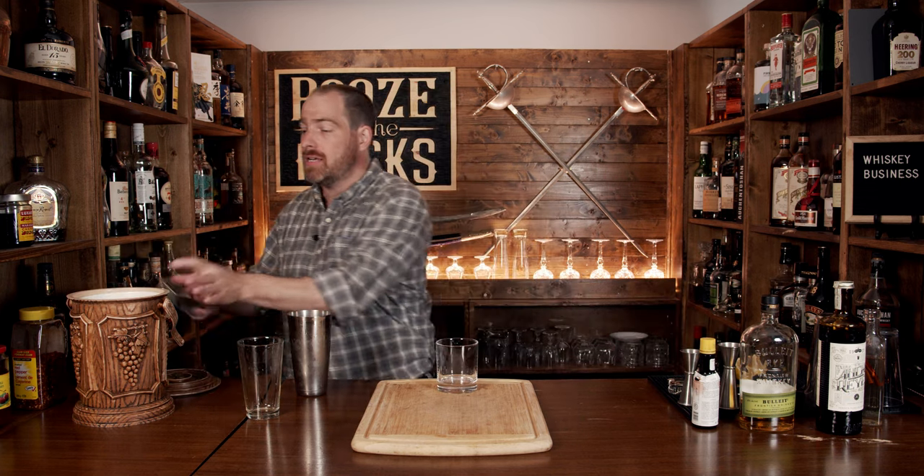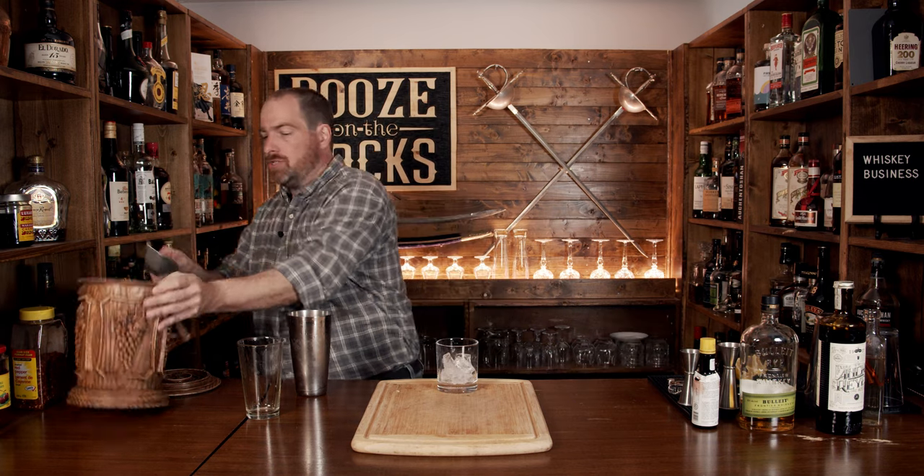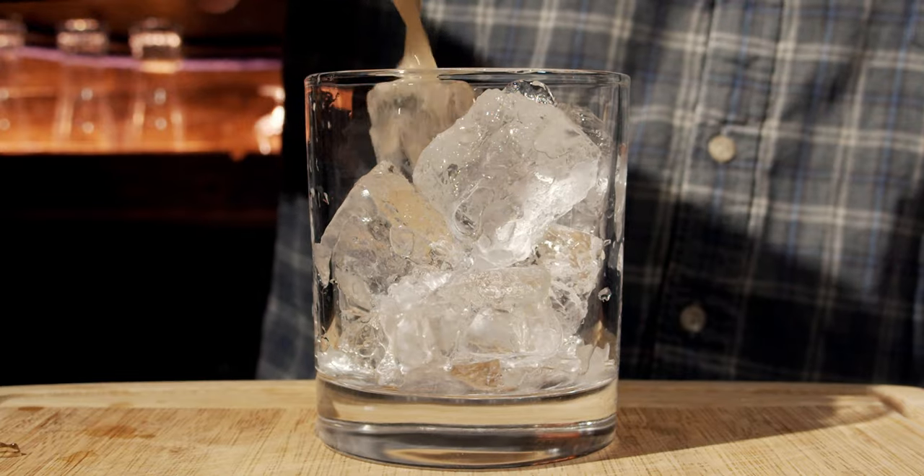Once you're done with that, pop that off with the strength of a thousand limes and a whole heck of a lot of spice. Put that off to the side and grab yourself your glass of choice — in this case I'm using a rocks glass. Add some fresh ice just to fill up the glass. Then we'll use our Hawthorne strainer and pour it on top.